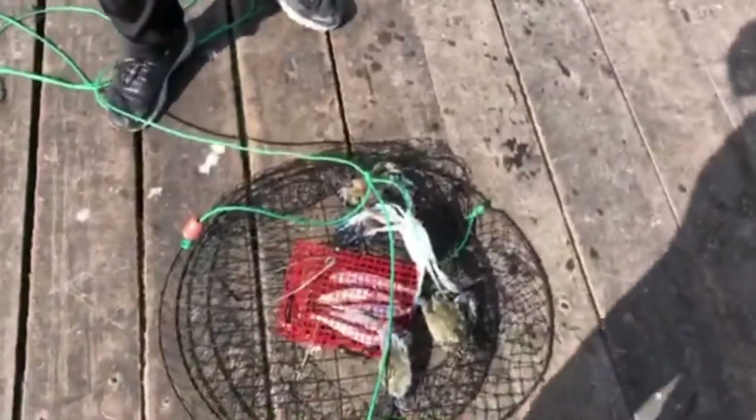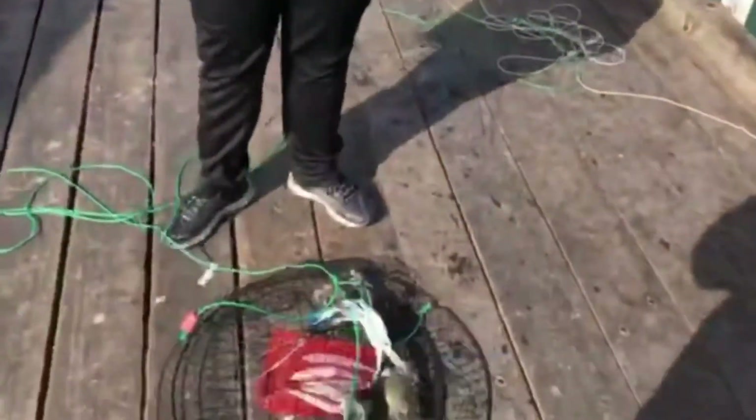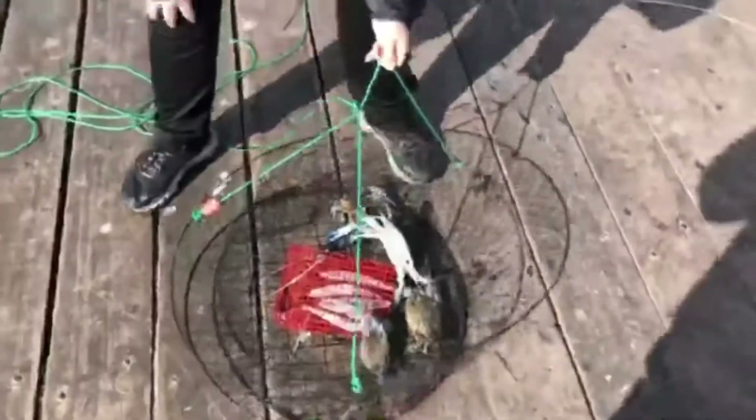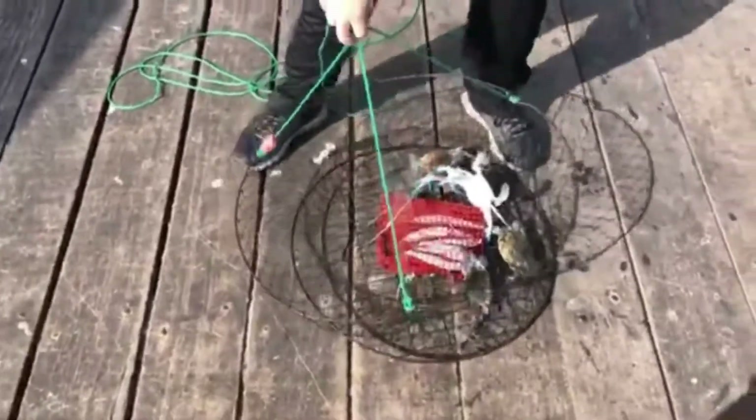I felt it being heavy, then we saw a massive white patch — I thought it was like a shark or a stingray. Then there's four crabs, so we'll take a measure. Two of these are definitely too small, and we'll let you know what they're like.